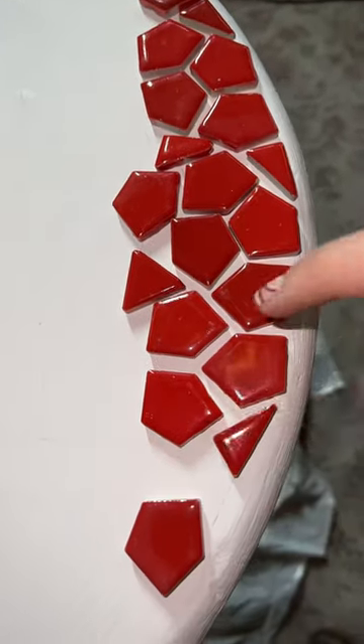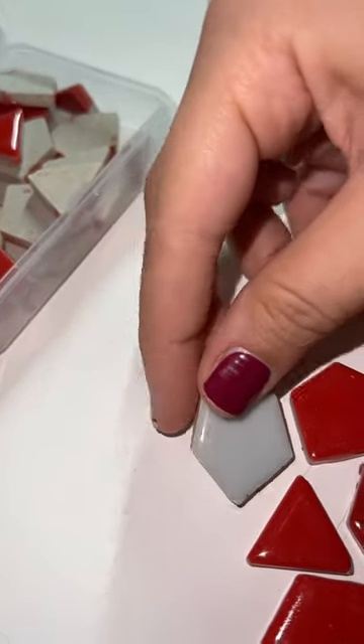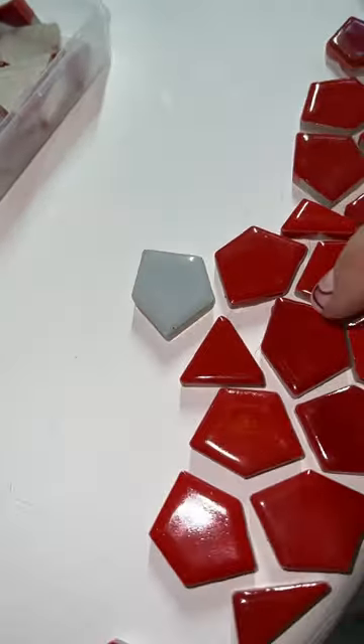I think I'm gonna try to work my way all the way around the outside of the table. Then I'll get some of the white tiles and I'll start to make the little mushroom spots on the inside, and we'll keep circling them with the red tiles.